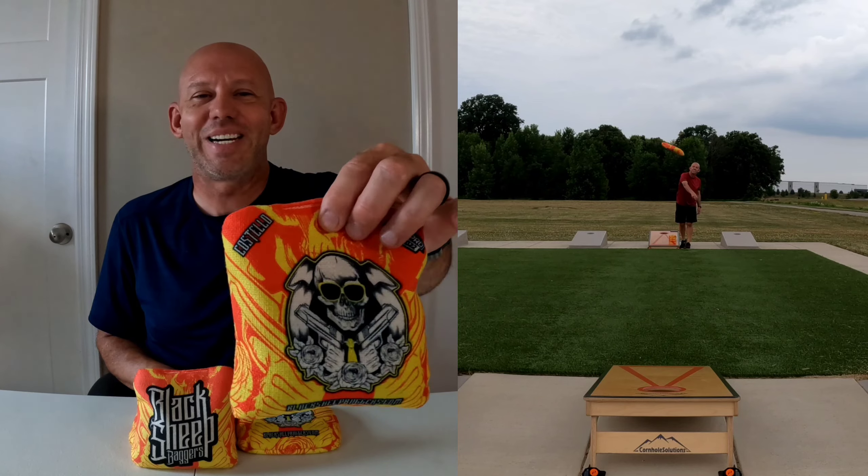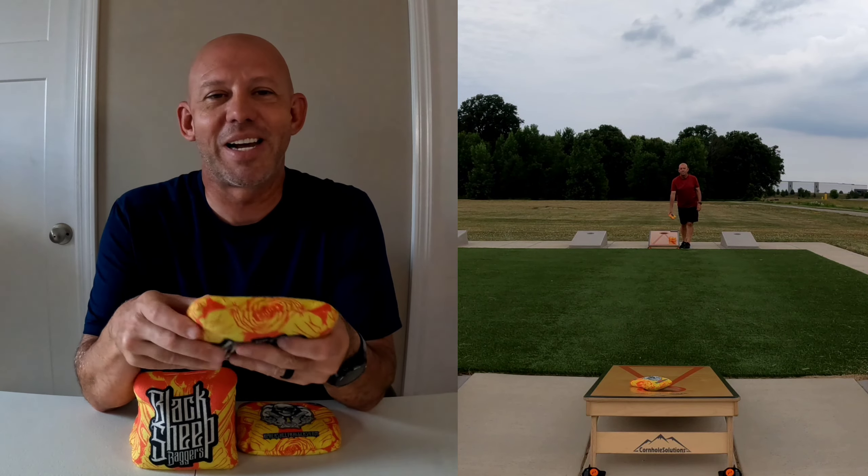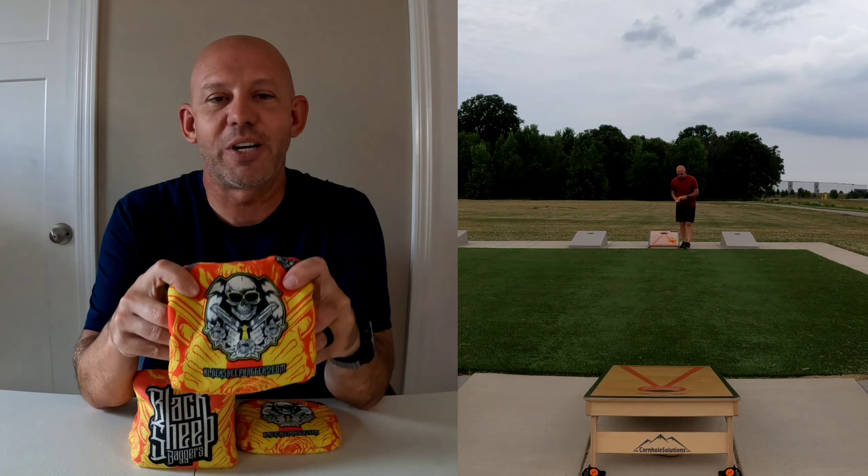Hey guys, Mike here, and today I'm reviewing the Costello by Black Sheep Baggers. This is one of my favorite bags. I'm excited to finally bring this review to you guys. Let's go ahead and jump in and go over the looks here.